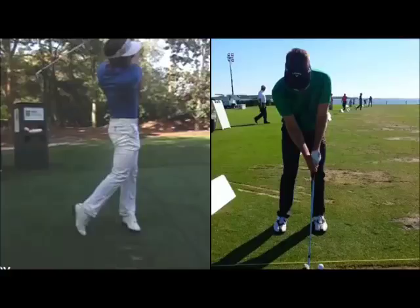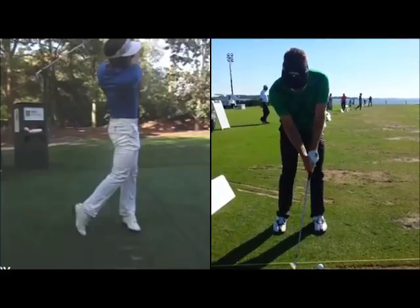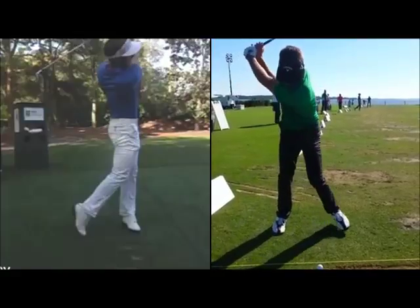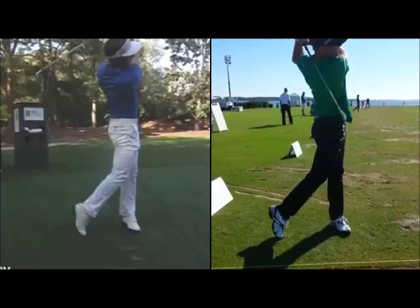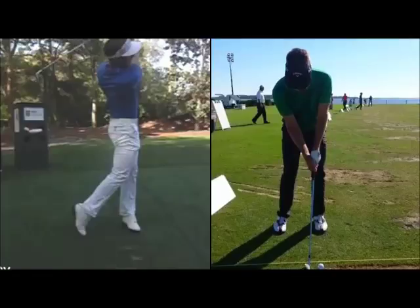If you haven't got backswing issues, you don't need to drive the front knee in as much. You just feel that you release the foot, then step and go ahead and turn through. With a little bit of practice, you'll be surprised how consistent you can be doing this drill.